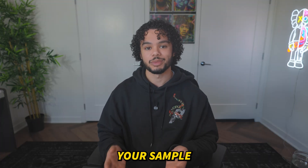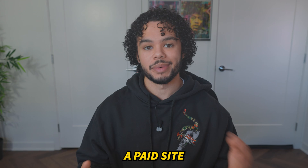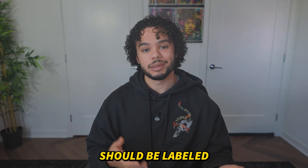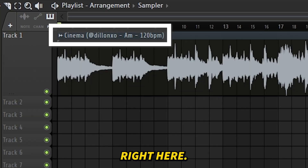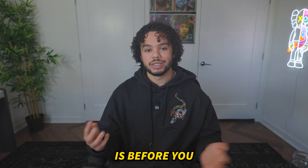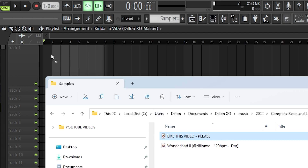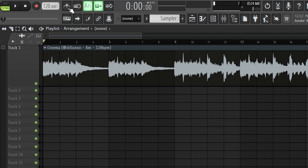Step one is lining up your sample with the BPM. If you get a sample from a paid site or a sample pack, this is going to be very easy, as the BPM should be labeled on the sample. If that's the case, all you need to do is, before you drag it into FL Studio, change the BPM up here to whatever the BPM of the sample is, and then just drag it in — it should be perfectly lined up.